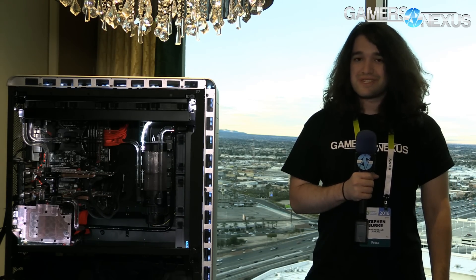That is the Phanteks suite. Hit the link in the description below for more information in the article, and check out the rest of the channel for other CES 2016 coverage. I'll see you all next time.